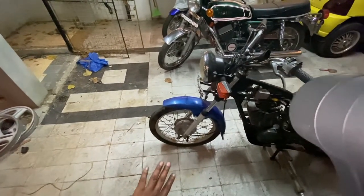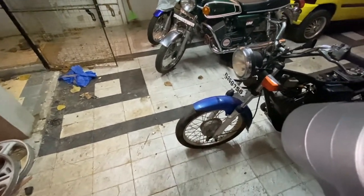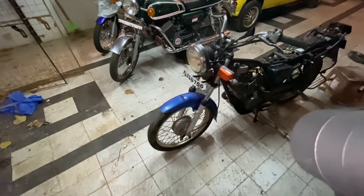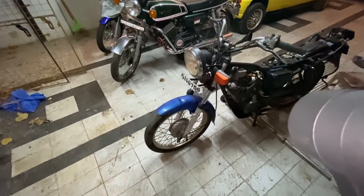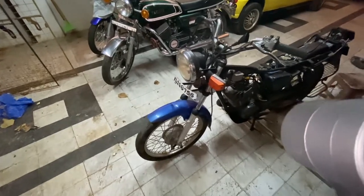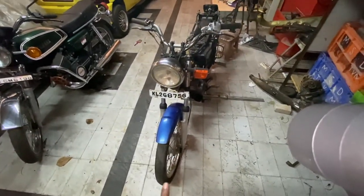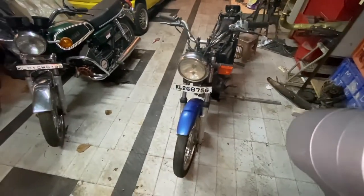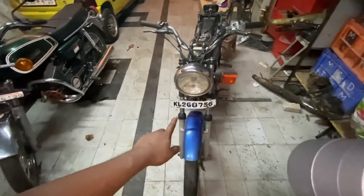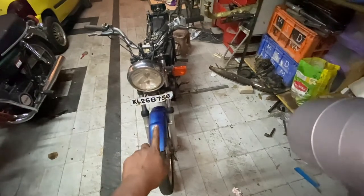If the bearings are not bad we'll leave them, because this bike doesn't need an immediate bearing change — only if there's play or noise. Also, this is a road-to-superbike series, so we'll try to keep costs to a minimum, but we won't cut unnecessary corners. We'll restore the front number plate.